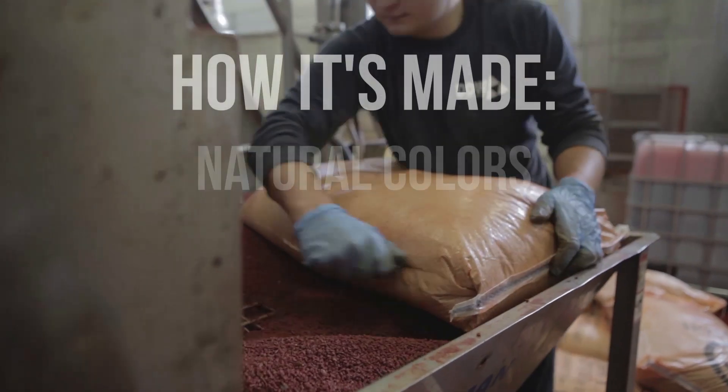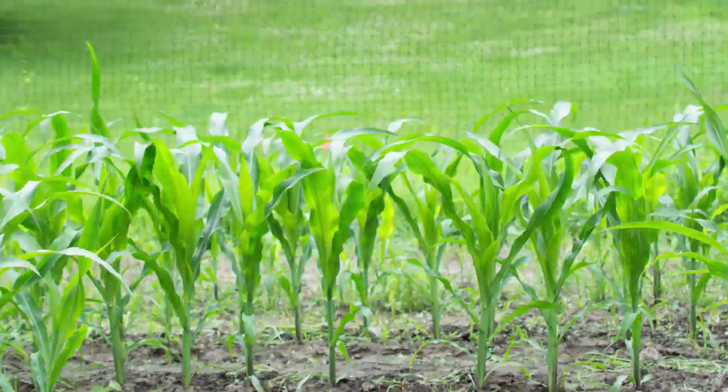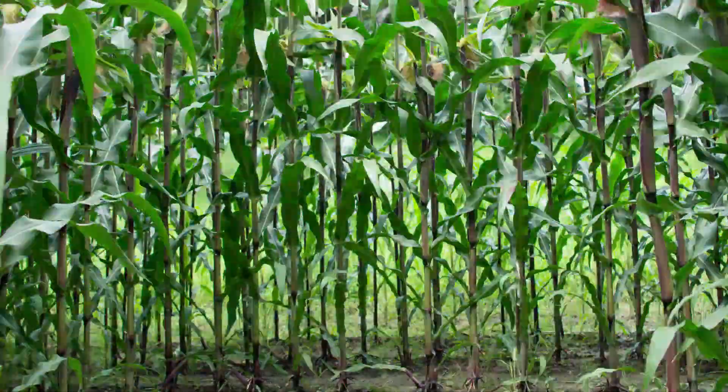There are many ways to make beautiful natural colors. Let's take a look at how our Amaze Red is made. It all starts at the farm. We work with farmers to develop, grow, and source corn that is rich with pigment.